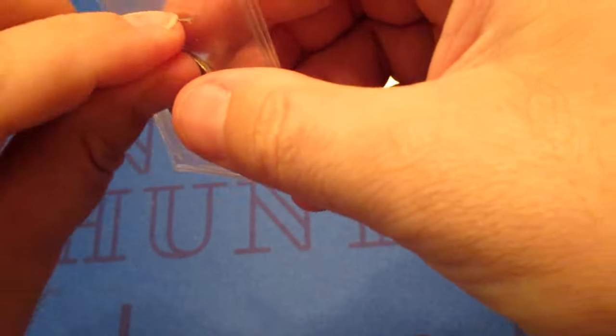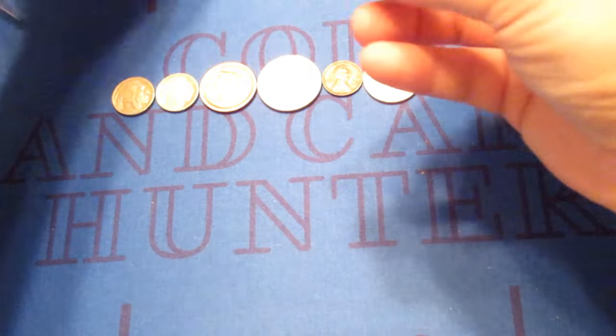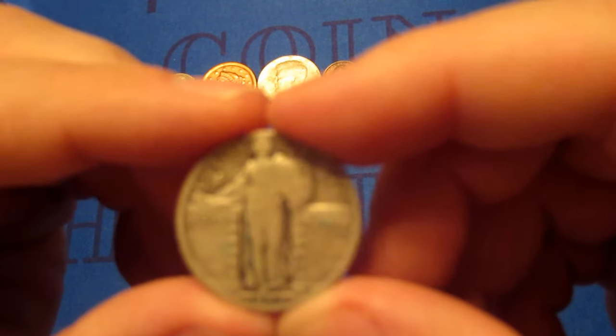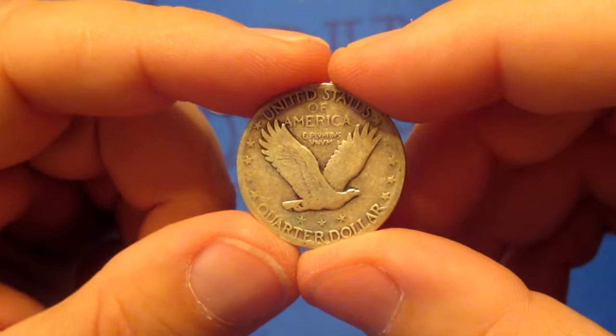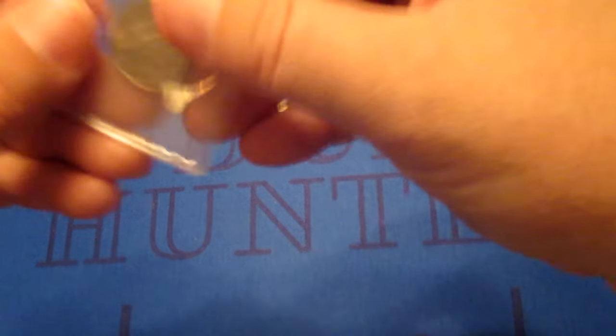Looks like we have a Standing Liberty quarter coming up. Hopefully it's got a readable date on it — some of the early ones, the dates rubbed off very easily. This one is 1926. Doesn't look like it has a mint mark, so it would be Philadelphia. But overall, really nice shape. Standing Liberty quarter — nice to get some more silver. That's the second silver coin so far.